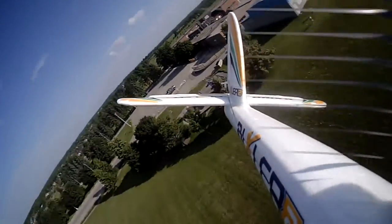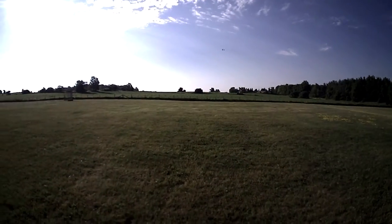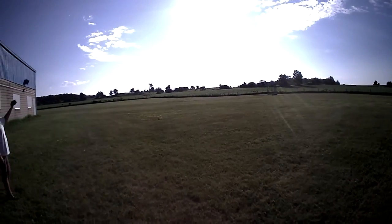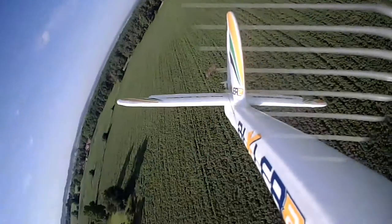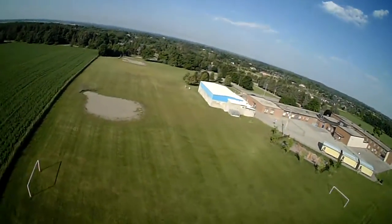I'm going to try giving it a little more throttle. I really didn't have a whole bunch more in the tank than what I was giving it. This has got a 2200 3-cell in it.